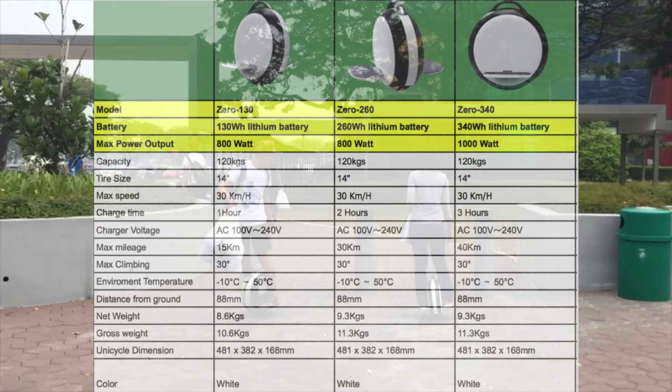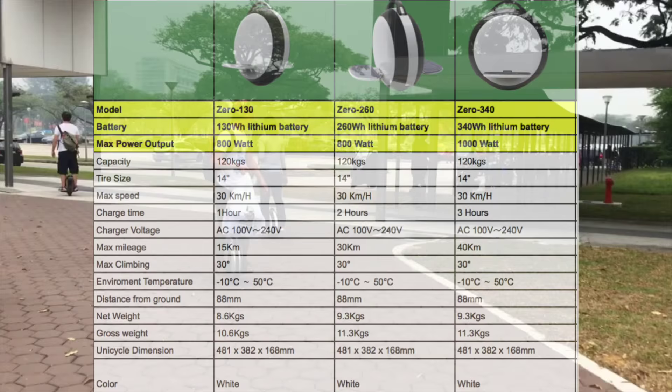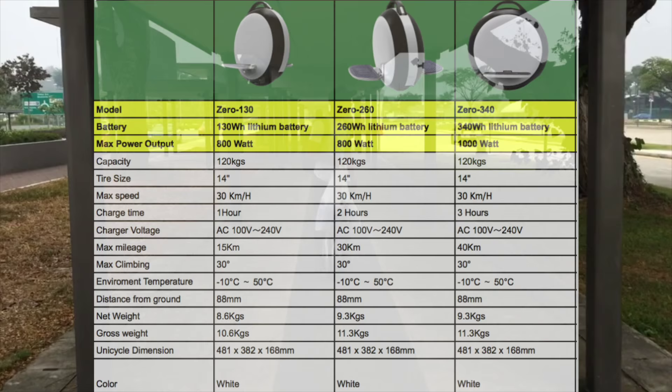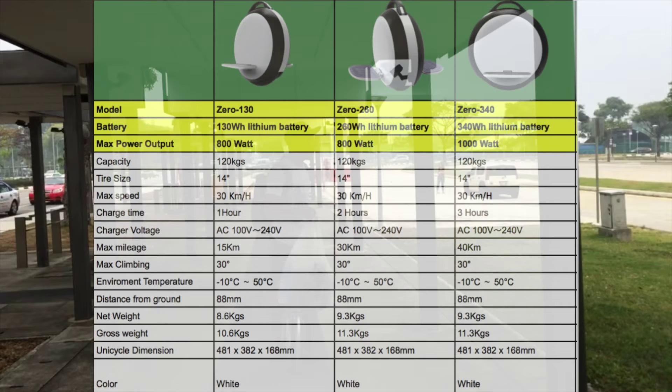Some will prefer not to have raising pedals, some will prefer having it. The max climbing angle is 30 degrees, which does look a bit suspicious — 30 degrees is quite steep. But I won't say it's not true; maybe it's 30 percent of the angle, or maybe it is 30 degrees. It's really up to the individual to test it out once they get it.